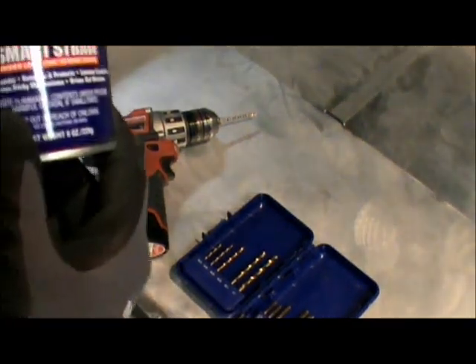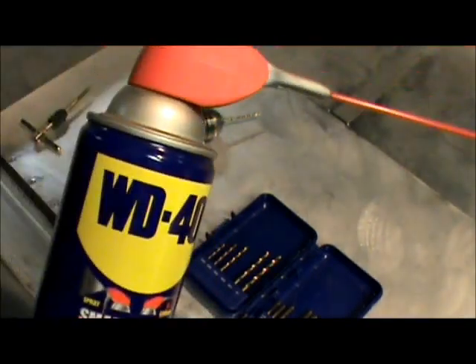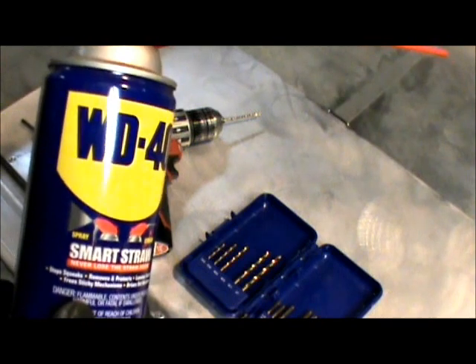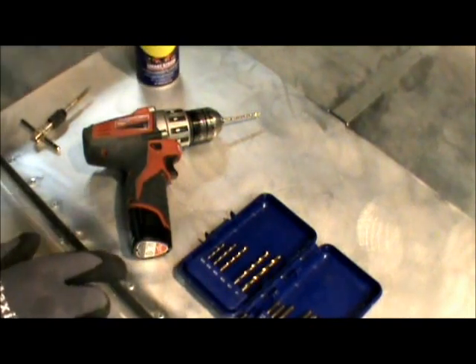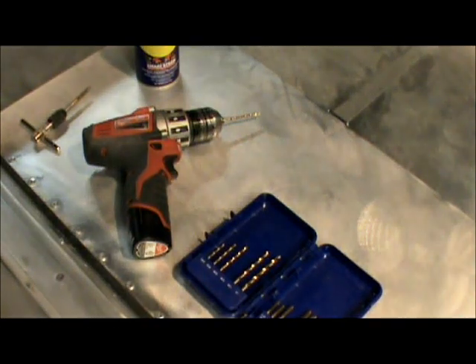Since aluminum makes it so easy on you, I'll just give it a little shot of this stuff, just to lubricate the tap. You might get by without it, but a broken tap in the hole in your project is a real deterrent.